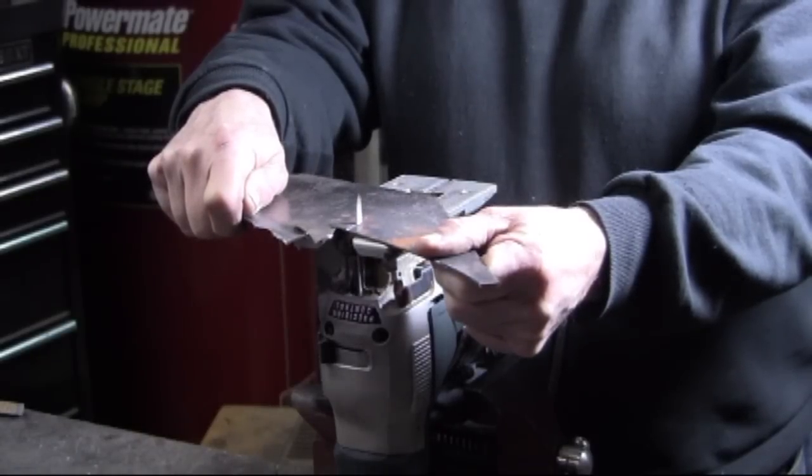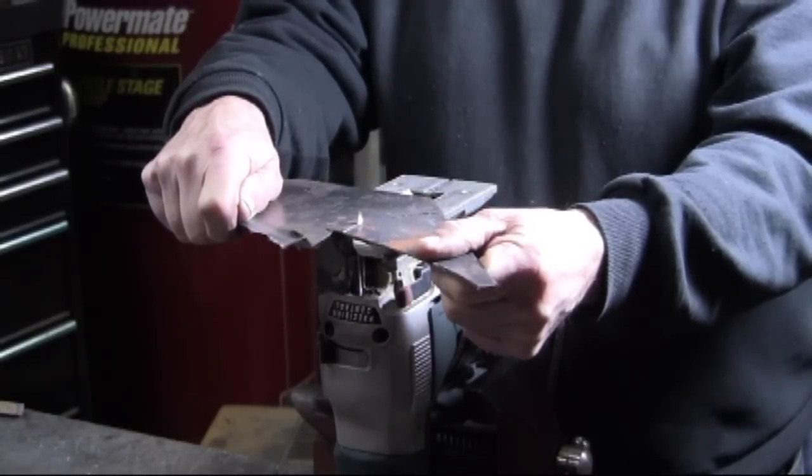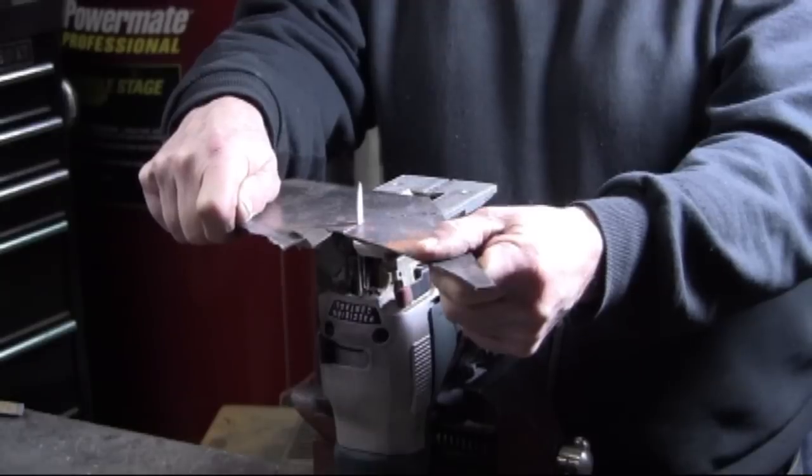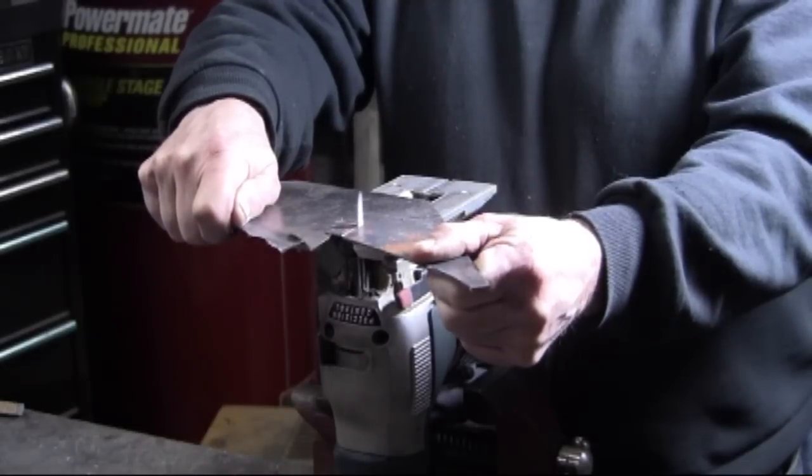One of the reasons that I'm showing the jigsaw is because so many people have a jigsaw. And with so many different types of blades available, it becomes a very versatile cutting tool, including cutting metal.